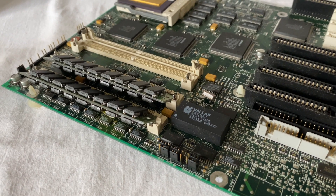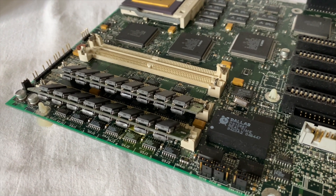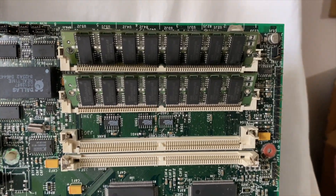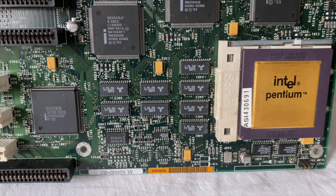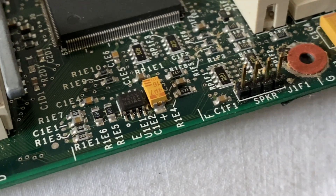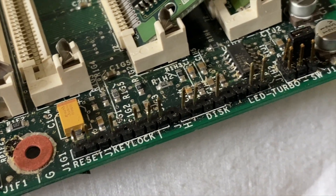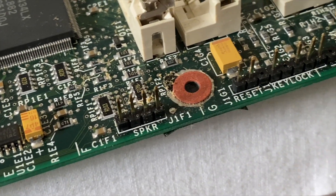It was a pretty simple BIOS compared to modern ones, and not really any different than a 486 BIOS. Just like a 486, the board could support a max of 128 megs of 72-pin RAM, and it supported parity and non-parity RAM. The onboard cache wasn't upgradable — it was soldered to the board, and it was 256K. At the front of the board, you've got these case connectors for the speaker, key lock, reset, power LED, hard disk light, and the turbo switch and turbo LED, which you don't see much anymore.